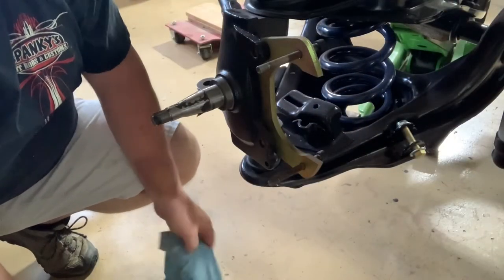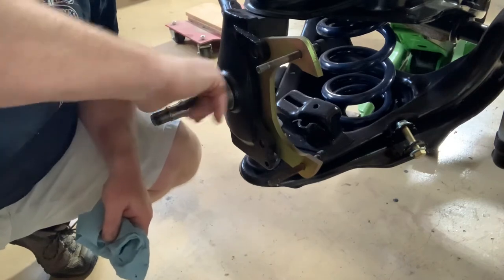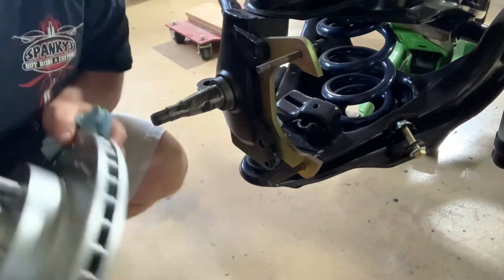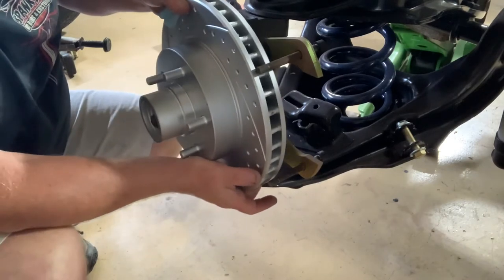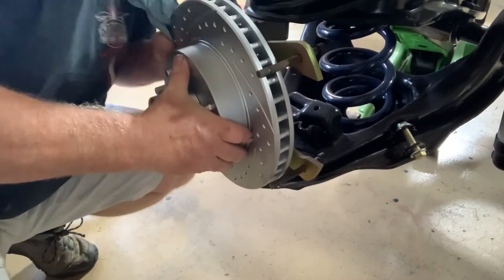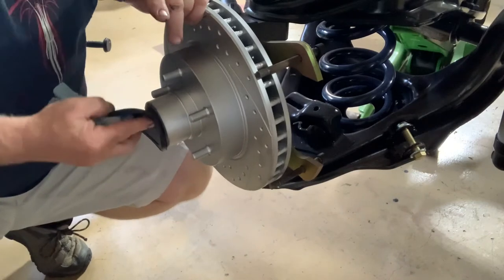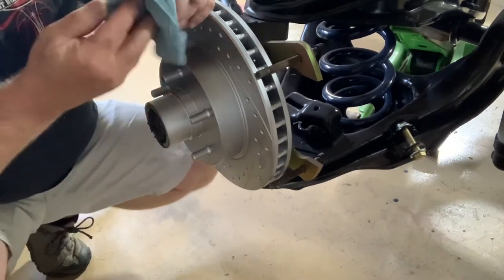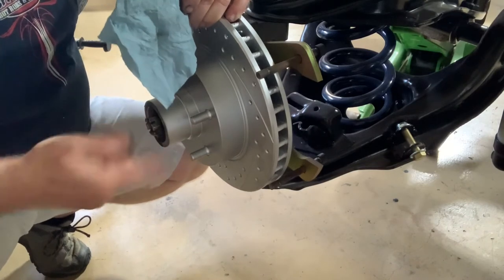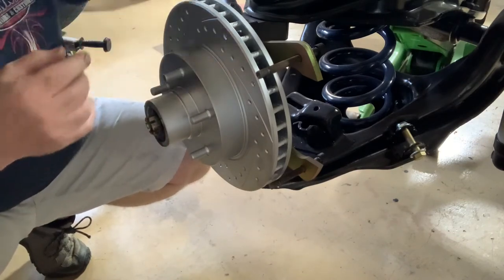We've got the passenger side done. Now we've got to do the driver's side. Got a little bit of grease on it, got it seated up on there. Put the bearing in — I guess I shouldn't have taken my gloves off. Forgot to put the washer on — it's over on top of the toolbox, so I need to go do that now.